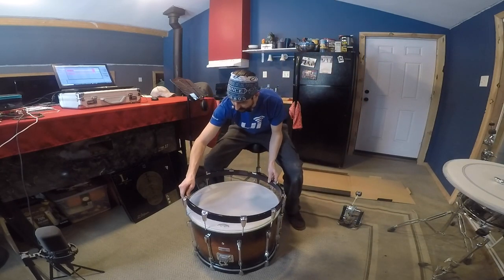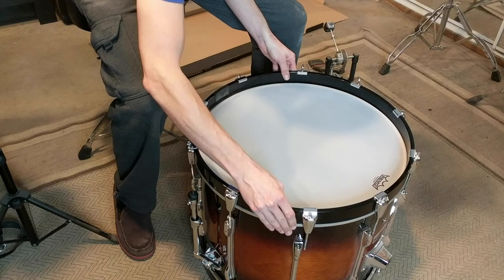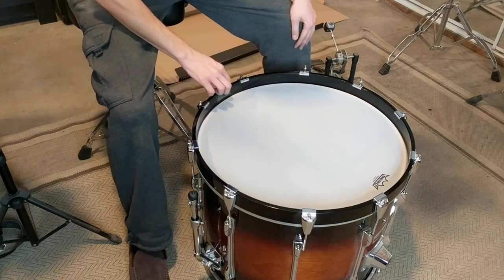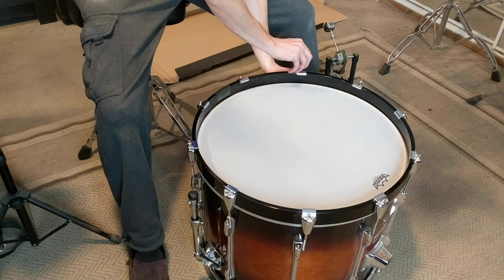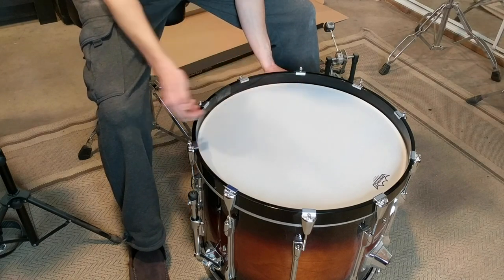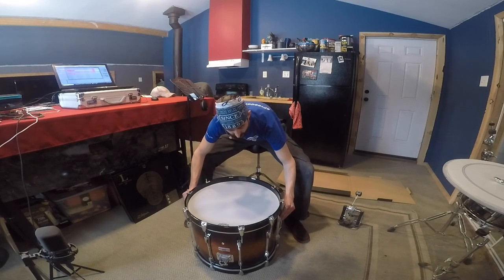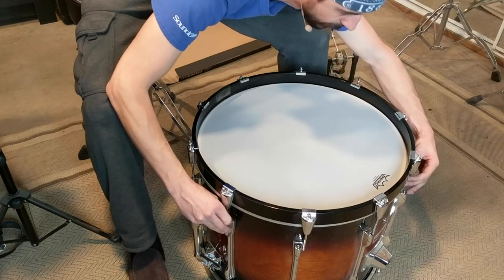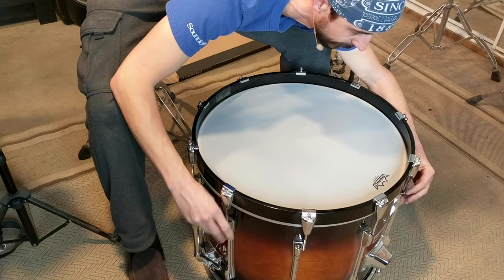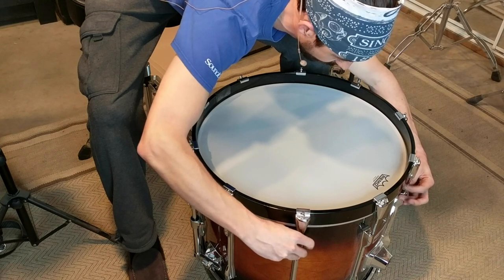I'm going to recenter everything. On this hoop I have a little protector down at the bottom for the kick drum pedal, so I'm making sure that is nice and centered. I've never claimed to be any sort of expert on tuning drums — I'm doing my best to learn and improve as I go — but the basic rules apply: start with everything finger tight, and then I'll show you the star pattern that you use to go around tightening things.